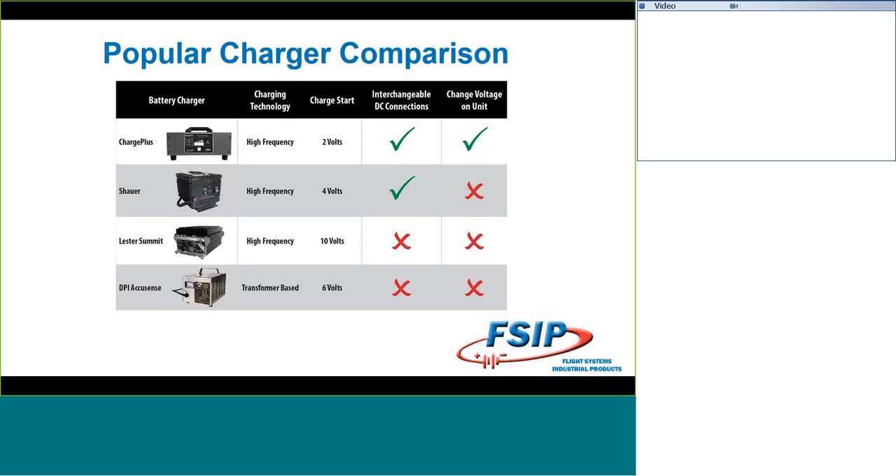I wanted to show you a comparison between the Charge Plus and some other popular chargers in the aftermarket world. On screen you see Charge Plus, the Schauer charger, the Lester Summit charger, and the DPI AccuSense. The DPI is the only one that's transformer-based, and you know it's transformer-based when you pick it up. When it comes to charge-start voltage — where you can start a cycle — Charge Plus starts at 2 volts, Schauer is at 4, Lester is at 10, and DPI starts at 6 volts. To put that in perspective, for Charge Plus just one cell in one battery has to put out a little bit of current. At DPI you need a full battery, and at Lester just over a full battery. On interchangeable connections, Charge Plus and Schauer are interchangeable; Lester and DPI are hardwired in.